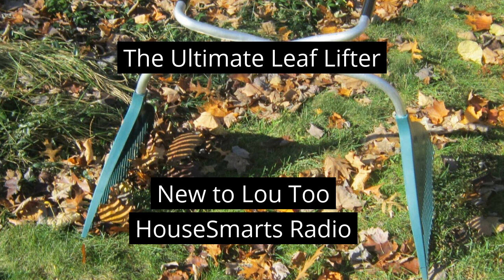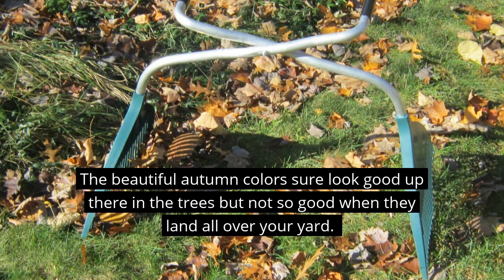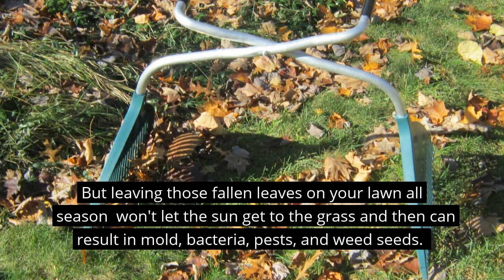The beautiful autumn colors sure look good up there in the trees, but not so good when they land all over your yard. But if you want a healthy lawn come spring, those leaves need to be cleaned up. Leaving those fallen leaves on your lawn won't let the sun get to the grass and can result in mold, bacteria, pests, and weed seeds.